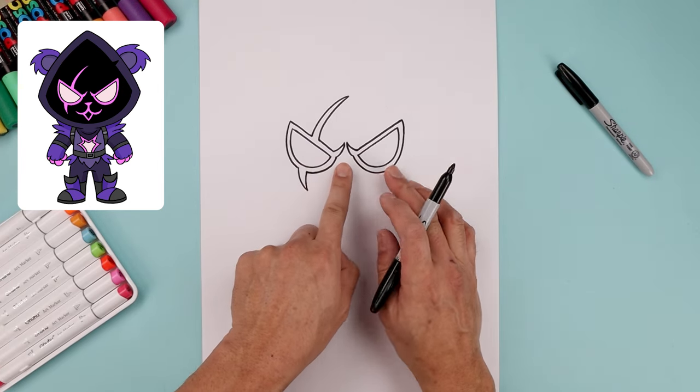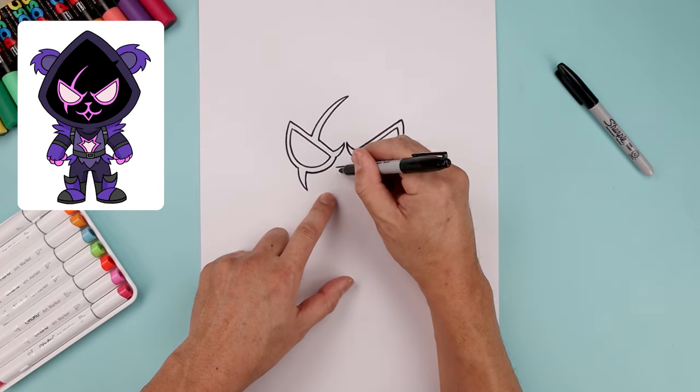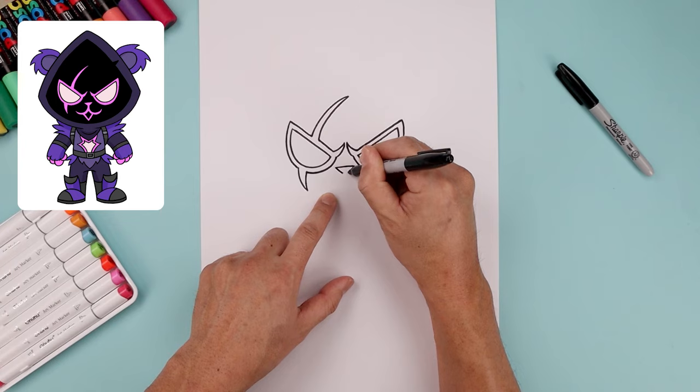Now with the eyes in place, let's move to the center and draw the nose. We'll start with a straight line going across the top, and the ends angle down and then in leaving a gap in the center.